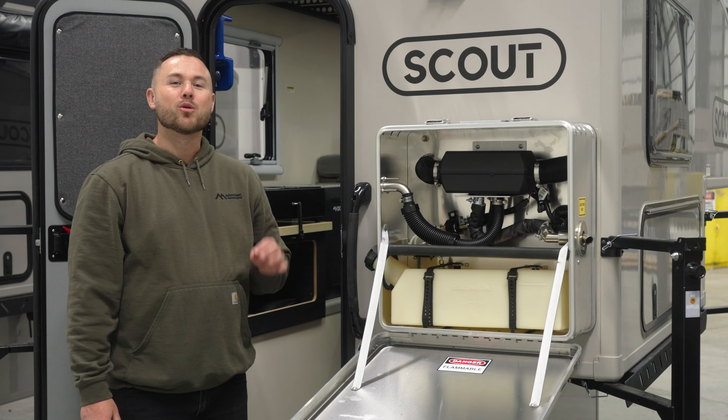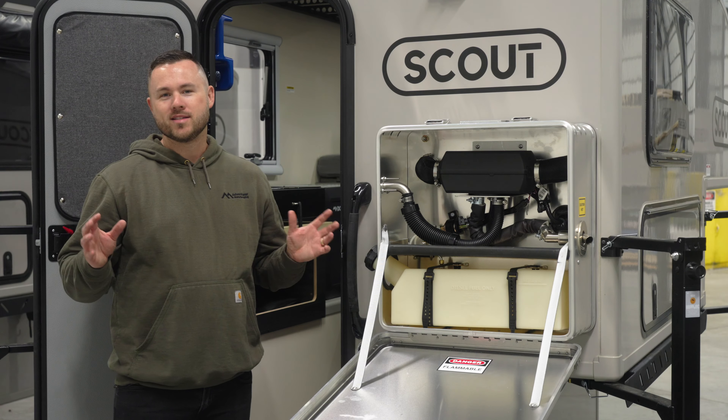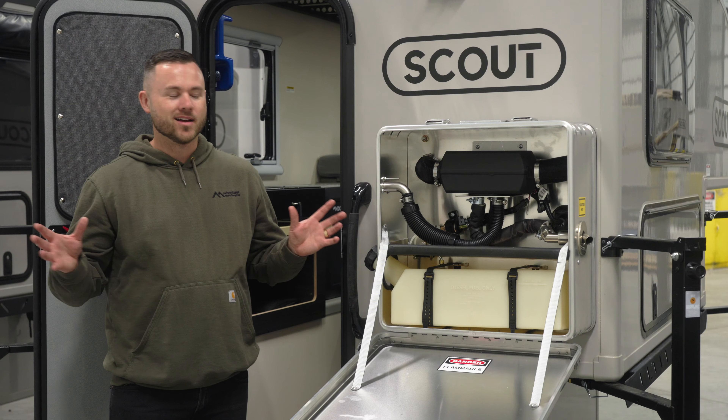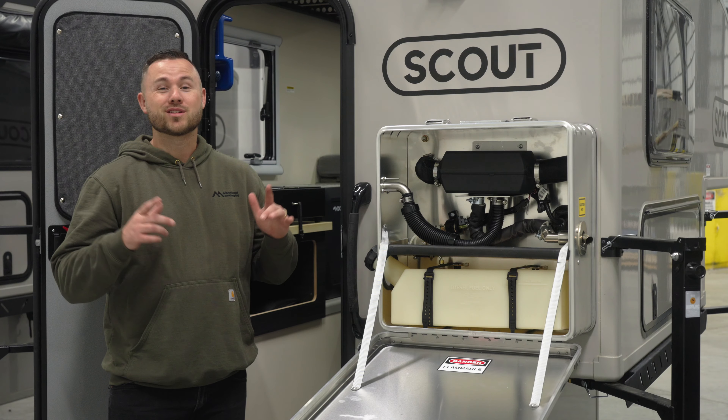Hi, I'm Ryan from ScoutCampers and today we're going to talk about the new diesel heater option. There are some questions about how easy it is to use and how well it works. We made some tweaks to this diesel heater and this thing works fantastic.